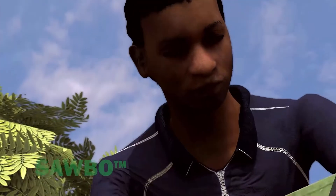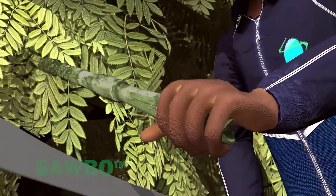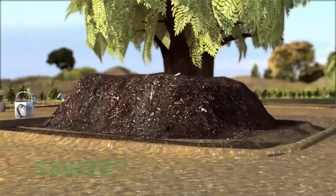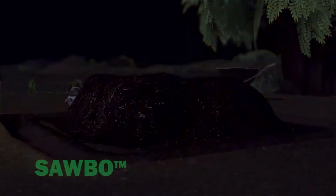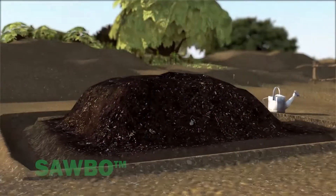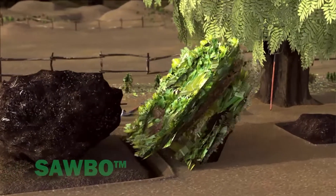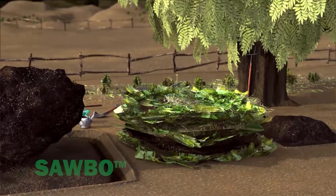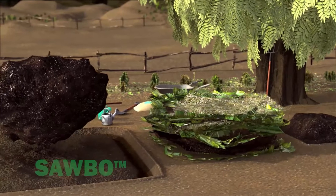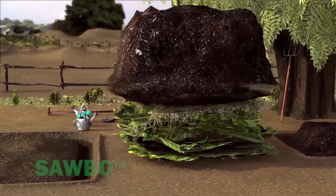Chopping or shredding plant material speeds up decomposition. Turning and mixing the compost pile once per week can result in mature compost in 6 weeks to 2 months. The more you turn the pile, the quicker it will decompose. The easiest way to turn the compost pile is to move the pile next to its original location, placing the outer less-decomposed material to the inside and leaving the more-decomposed material to the outside.